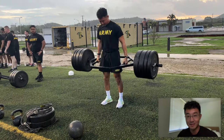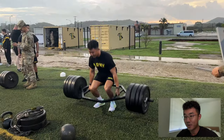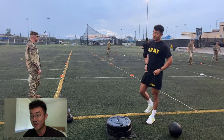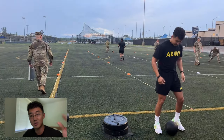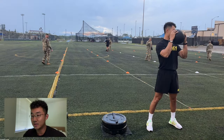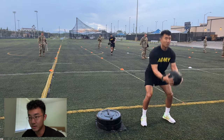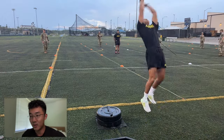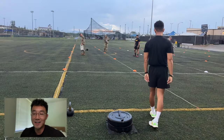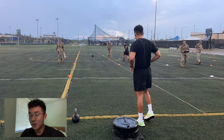Here I am maxing the three-repetition hex bar deadlift at 340. I'm going to keep the audio in the background because my boys I go to the gym with were here, and Ace in particular is always talking shit — helps me stay motivated and lift heavier. It was raining and I had no intention of really making this a video or trying super hard, but even though it was raining we were able to do pretty well, having a good time out there, and was able to pull a 590.